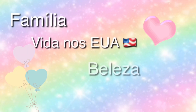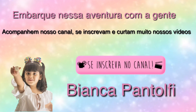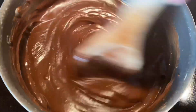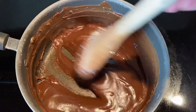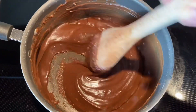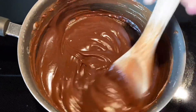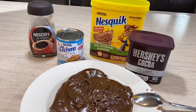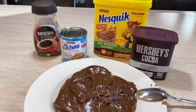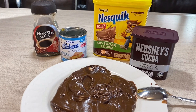Thank you for joining us. Oi, gente! Eu vou mostrar pra vocês uma receitinha super rápida e prática de brigadeiro de café.